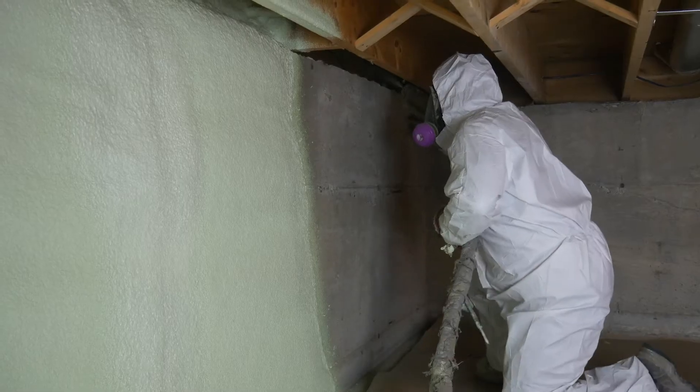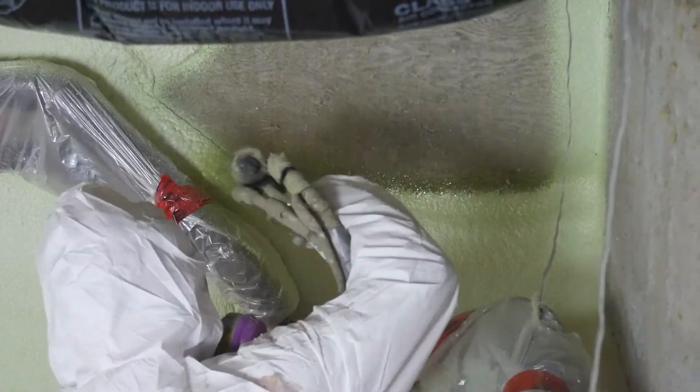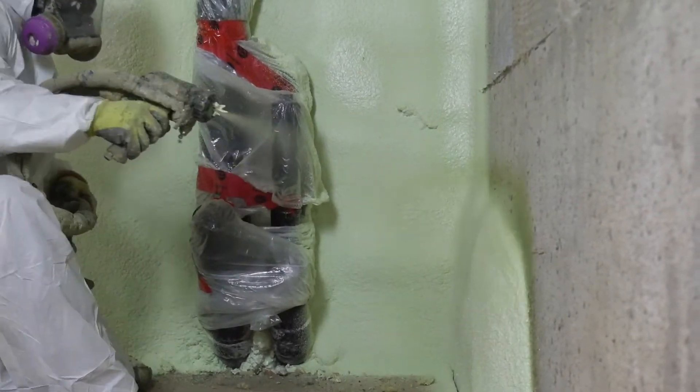Once the foam is cured, it's safe to return to your newly insulated home where you will be able to feel the difference. Congratulations on your insulation investment. You are well on your way to reducing your carbon footprint and contributing to a cleaner future.